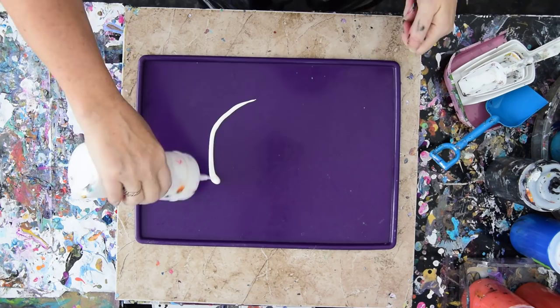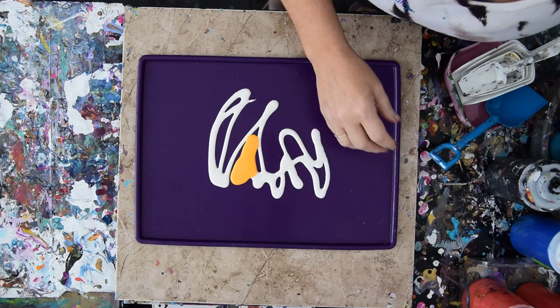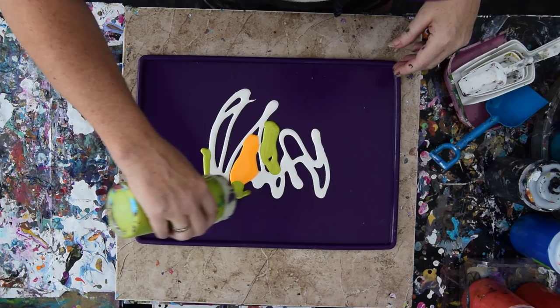Because the paint won't be thick, I imagine I can do all kinds of interesting things that I could not do otherwise. And I'm hoping that the give in the silicone tray will make it possible for me to pick those colors up.